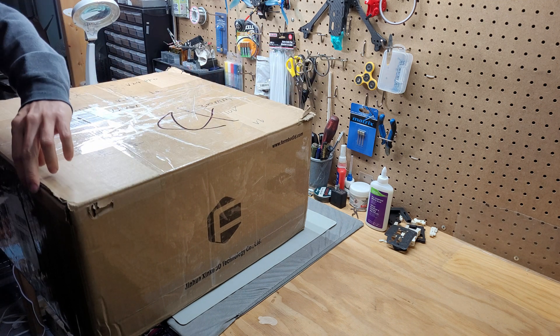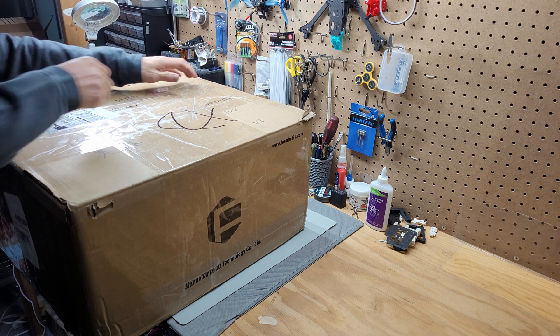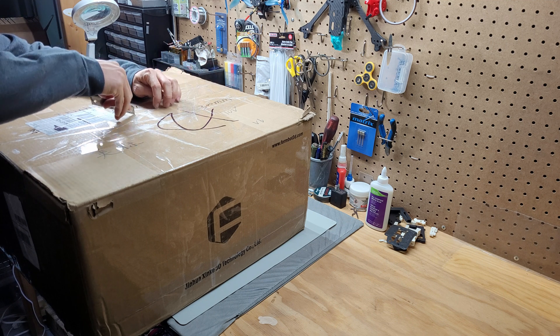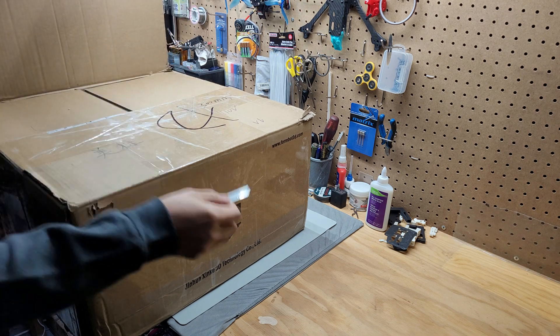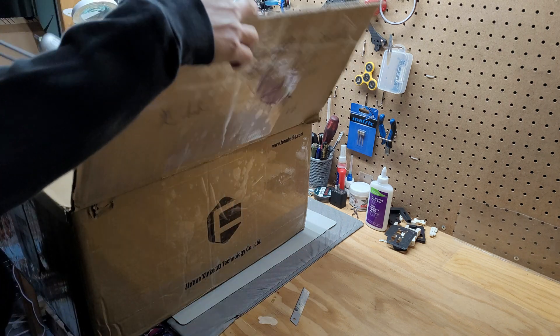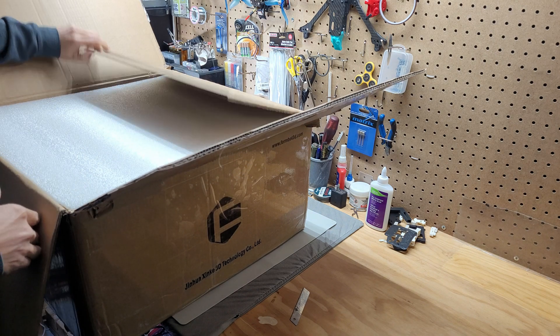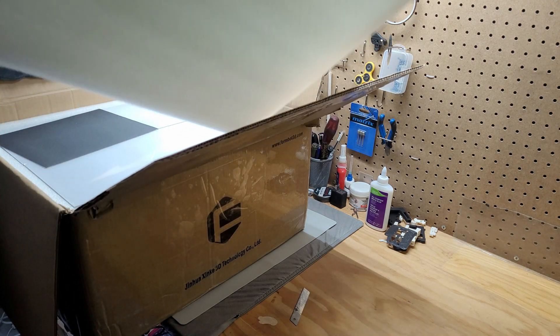Okay, so this is the VORON 2 3D printer kit. I purchased it about one week ago and it's shipped by UPS, came to my house in a week or something. Very nice, look at that. Very well packed, big foam.